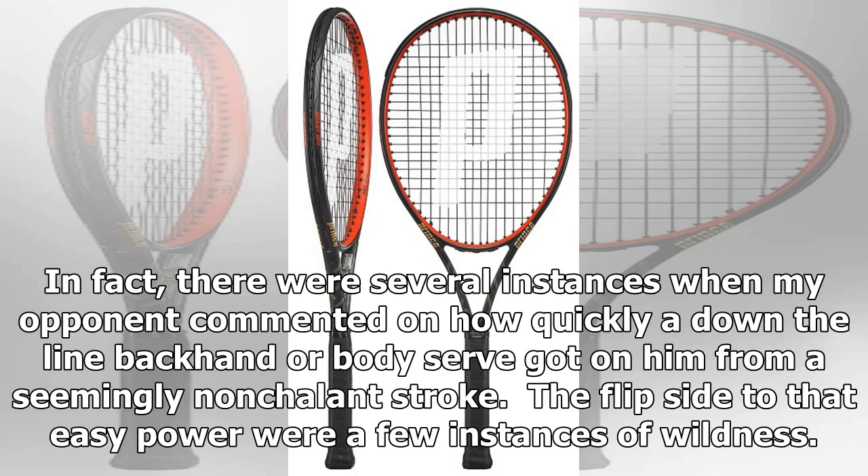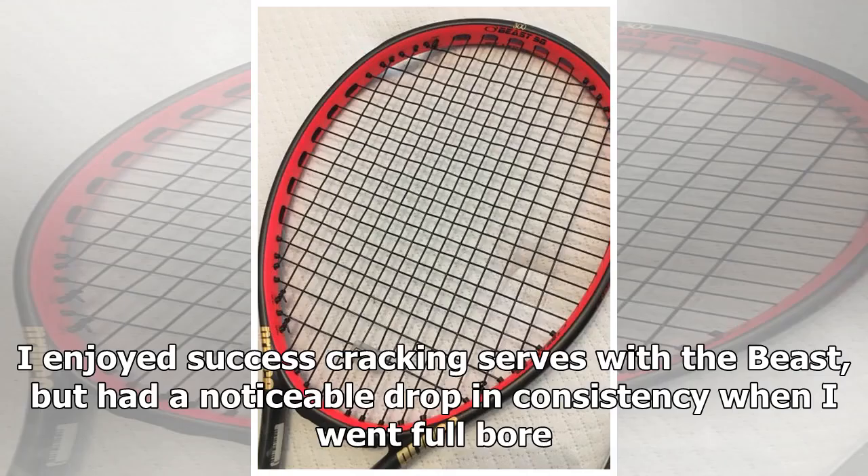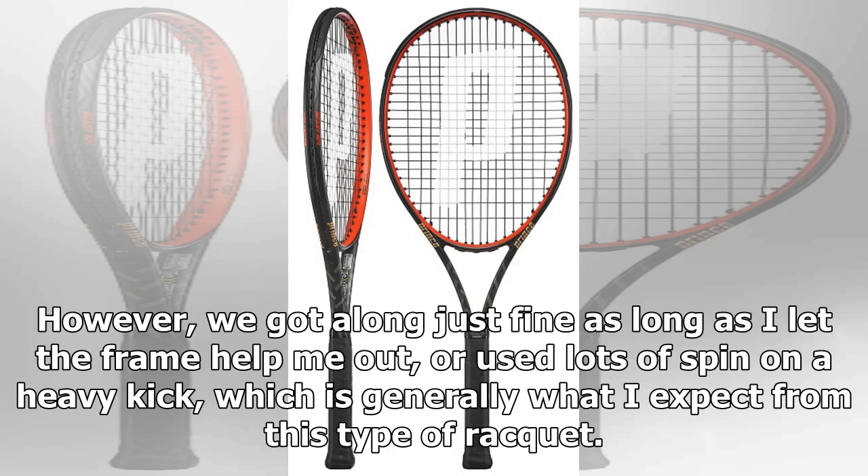The flip side to that easy power were a few instances of wildness. With a 98 square inch head and a 16 by 20 string pattern, the frame still packs plenty of pop that has to be regulated with some spin, especially on longer, faster swings. I enjoyed success cracking serves with the Beast, but had a noticeable drop in consistency when I went full bore. However, we got along just fine as long as I let the frame help me out, or used lots of spin on a heavy kick, which is generally what I expect from this type of racket.